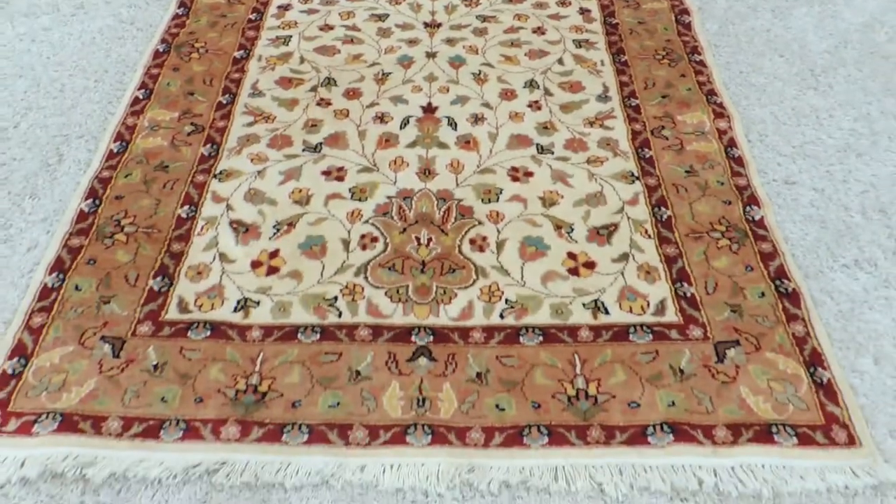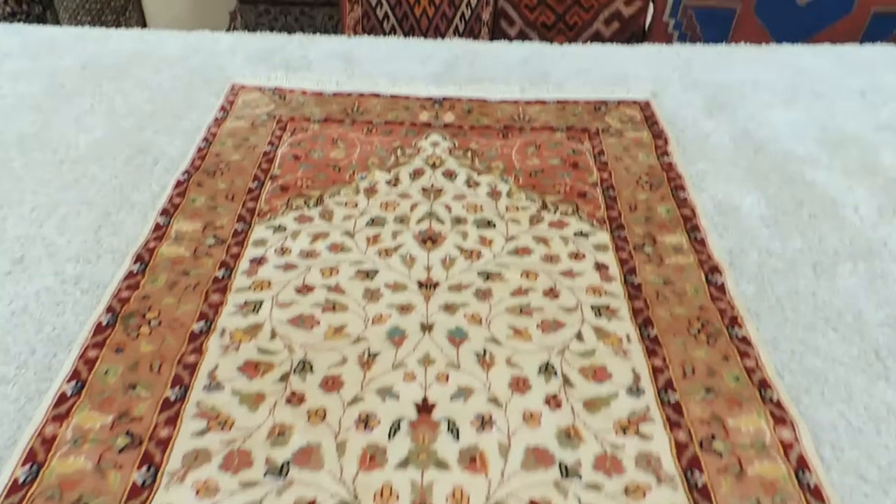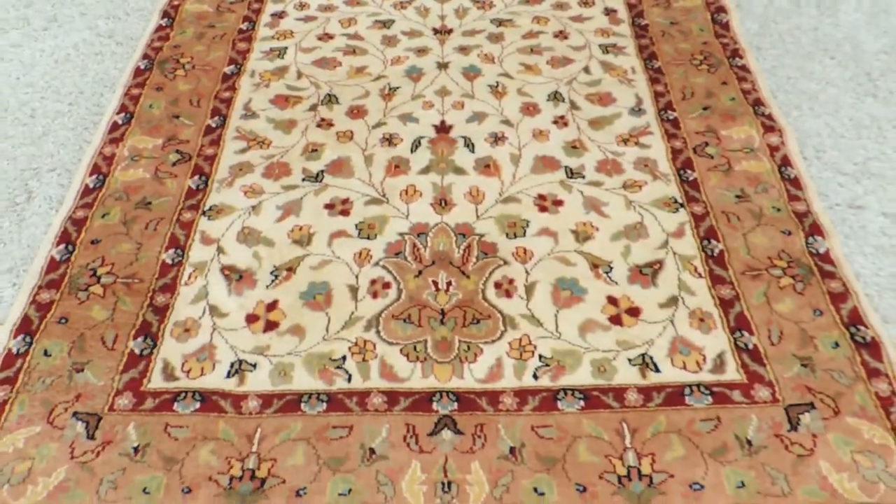This rug is not symmetrical. One side is like that and the end is like this. It's more like a prayer rug, but it's slightly bigger than a prayer rug size.